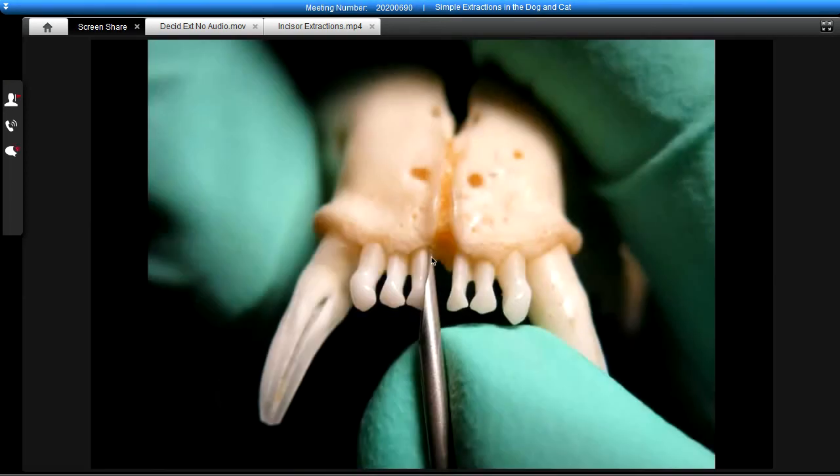When we place this luxator — which is the 18-gauge needle — down into the alveolus, we're severing the periodontal ligament, which attaches the tooth root to the bone. And by severing that,